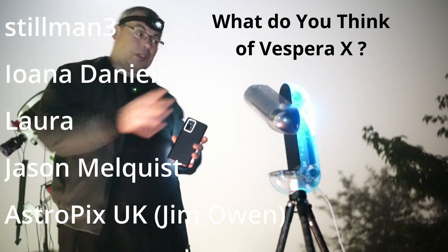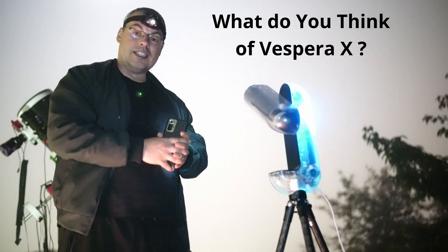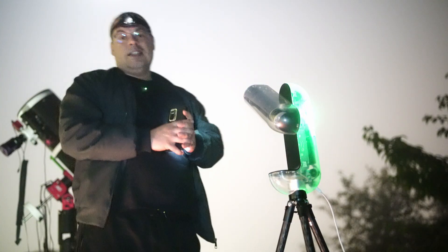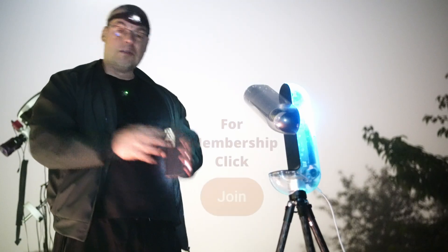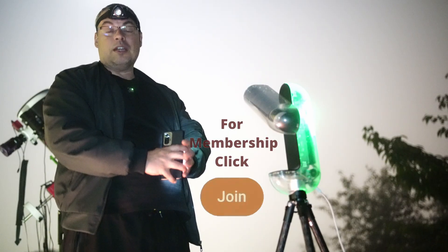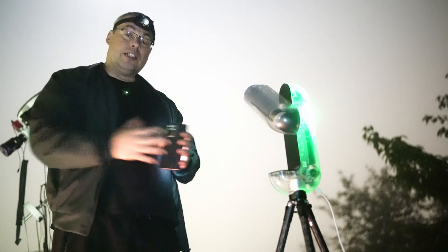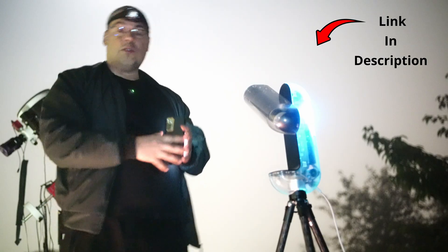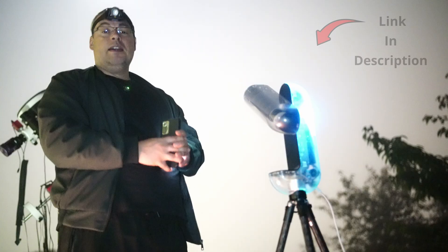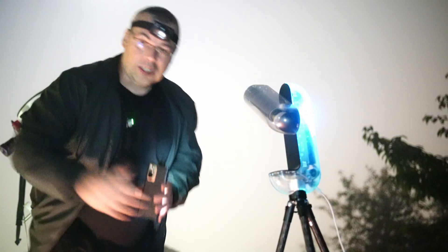Let me know what you think in the comments below — what do you think about this unique design, the transparent shell that allows you to see the components of the telescope and how it works in real time? Unfortunately, the fog stopped me from imaging more tonight. More interesting videos are coming soon. If you like my channel, don't forget to subscribe, share, like, and comment. If you want to support the channel, hit the join button and become a member. Affiliate links for the Vespera X Limited Edition are in the video description. Thanks to all channel members for your support — wish you all clear skies. Bye!